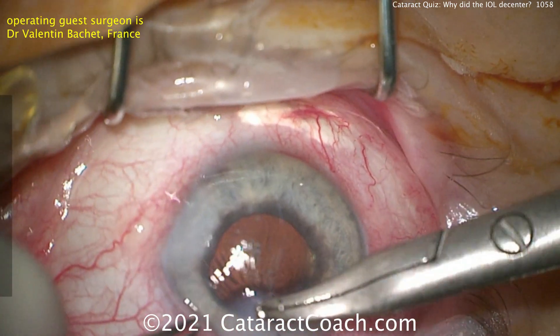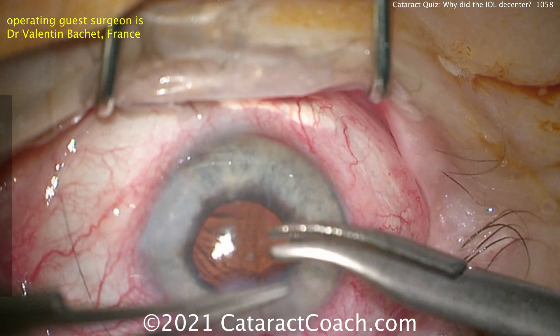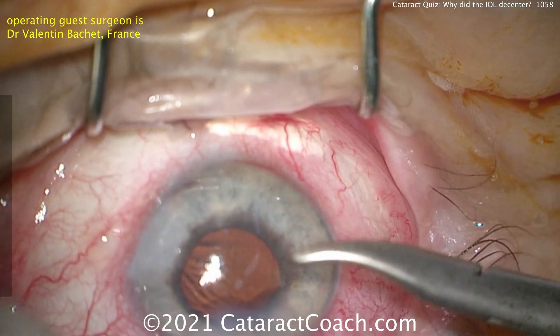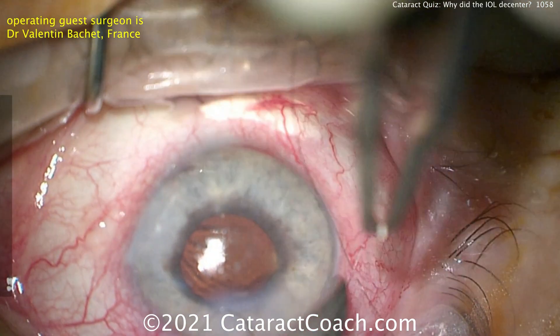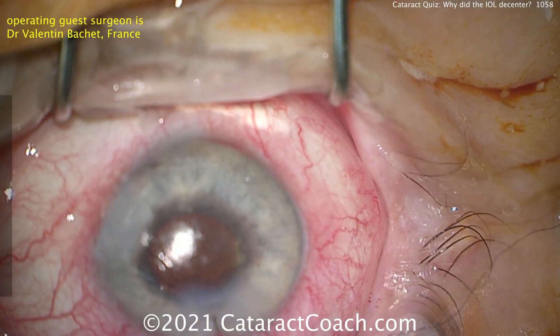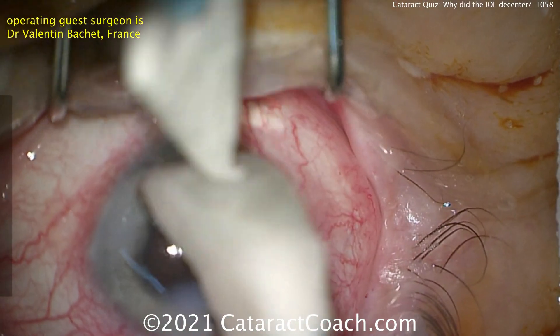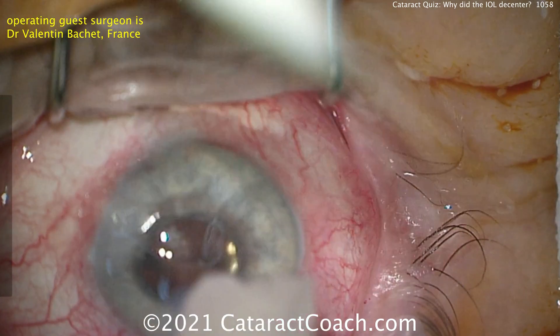Really interesting case here. You have to remember: if a patient like this has a problem in the post-op period and you notice the lens is decentering, you have to figure out why. In this case, just going back inside the eye for a relatively easy procedure is going to give the patient a much nicer post-op result. Thank you, Dr. Bache, for a great case.